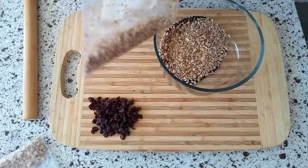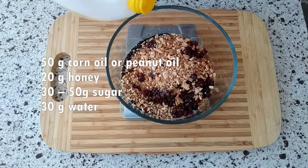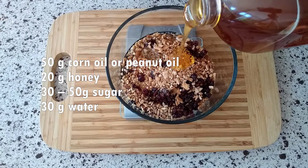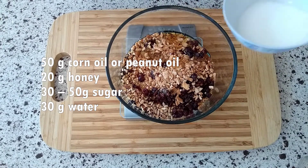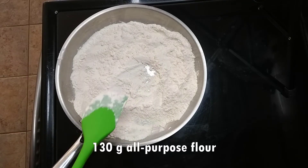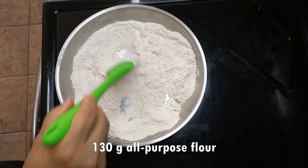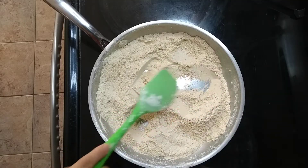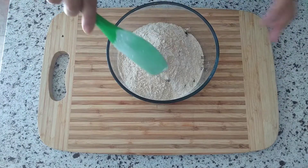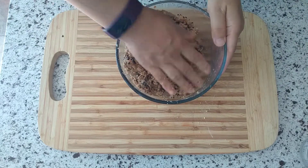Once you're satisfied with the filling, combine the nuts together and add 30 grams of chopped dried cranberries. Next add 50 grams of corn oil or peanut oil, 20 grams of honey, 30 to 50 grams of sugar, and 30 grams of water. We also need to stir fry 130 grams of all-purpose flour. Heat a frying pan on medium heat, add the flour, and stir continuously until it turns slightly tan. Add it to the nut mixture and mix all the ingredients together. If needed, you can add more water to make the filling stick together.